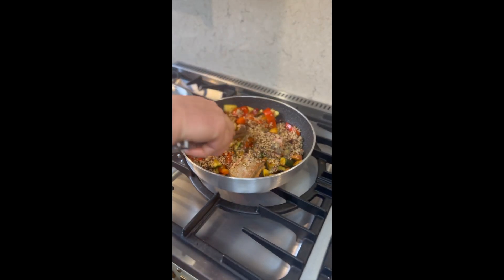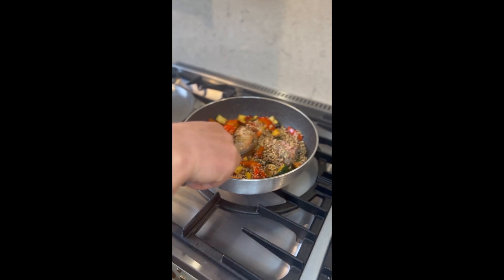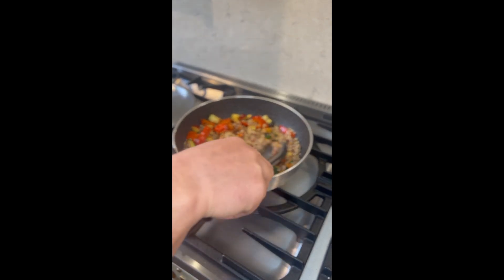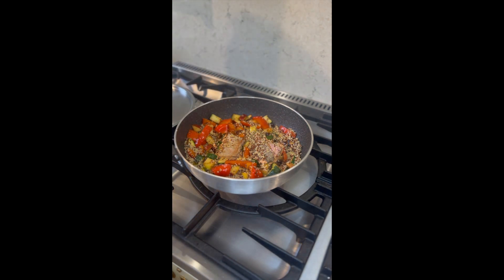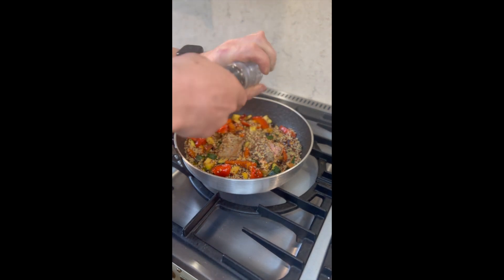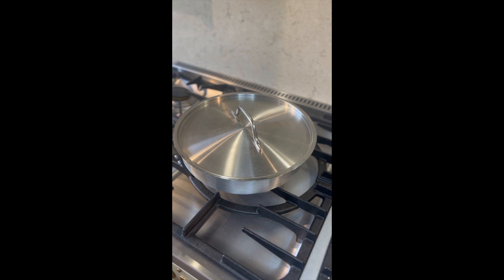Allow the quinoa to mix more with the vegetables — you don't have to be too precise, this is home cooking. Let the fish rest towards the bottom of the pan if you can. Add a little bit of water if the pan seems dry, then season very lightly again with a little bit of salt and black pepper. Cover over and reduce the heat.